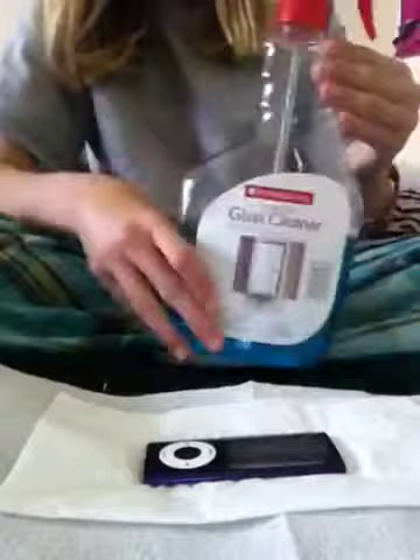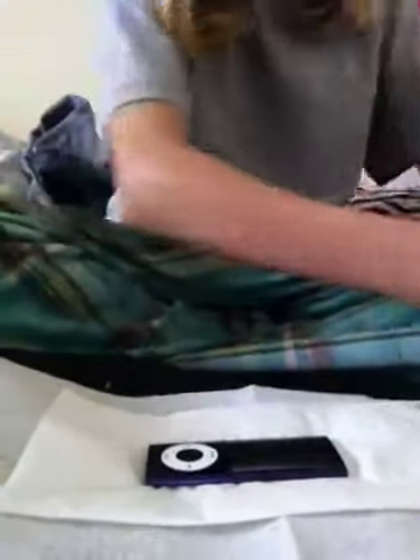So just a quick review of supplies: glass cleaner — you can use Windex or any glass cleaner, it doesn't really matter what brand. And OxyClean — actually, it's Oxygen Orange all-purpose cleaner. You can use any all-purpose cleaner or bathroom-type cleaner.